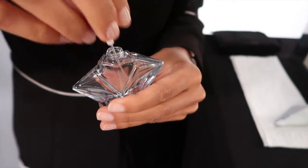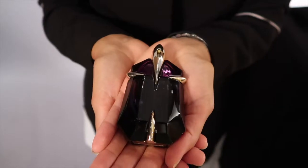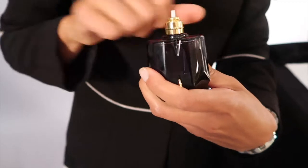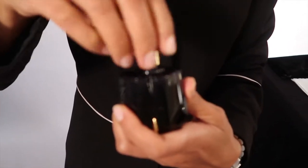With Alien Eau de Parfum, you just need to pull to separate the cap from the precious stone. If you twist the cap, you might damage the gold cloth. And same as Angel, you will need to unscrew the lid.